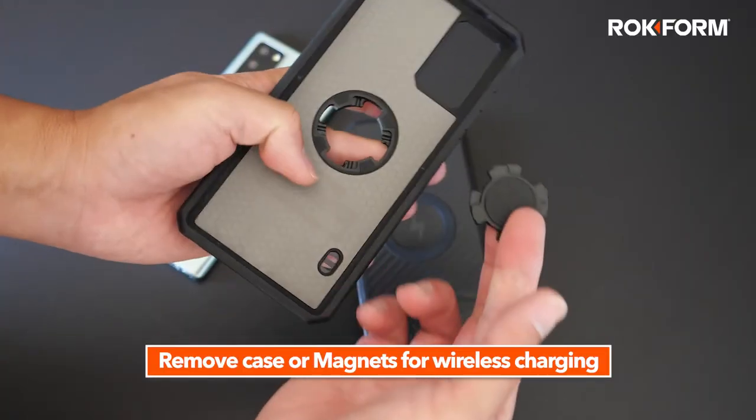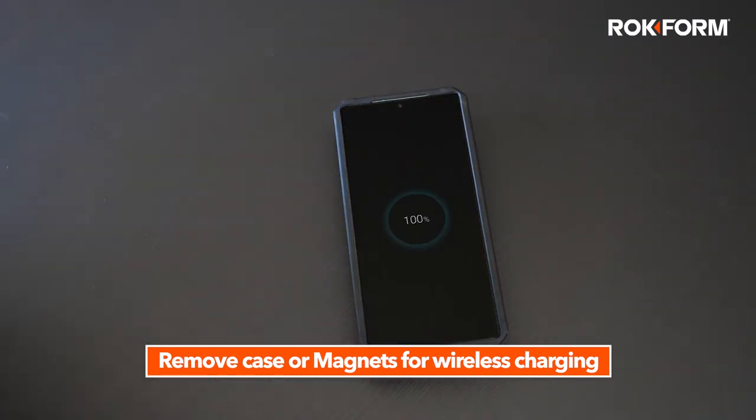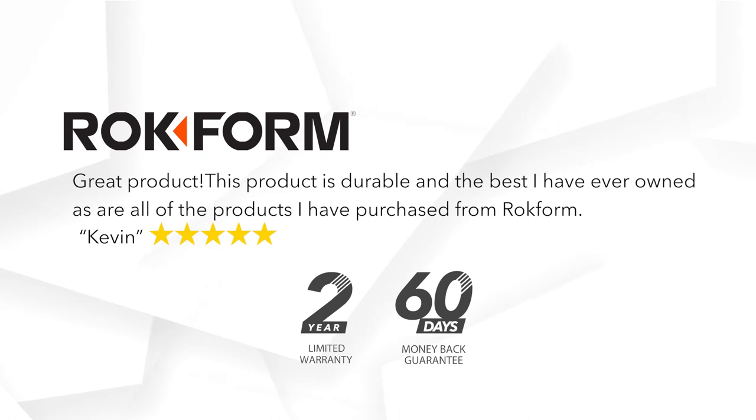If you'd like to wirelessly charge, simply remove the case or the center magnet. This product comes with a 2-year limited warranty and a 60-day money-back guarantee.